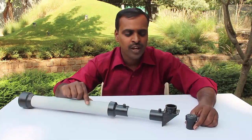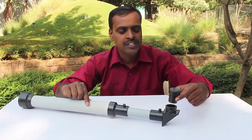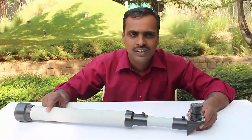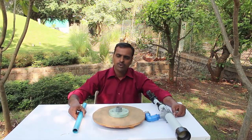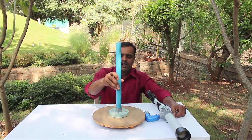Then we will fix the diagonal on the other end of the coupler. Finally, fix the eyepiece to the diagonal. Now the telescope is ready. We will need to assemble its mounting — fix a vertical pipe on a circular wooden base and place the telescope on the vertical stand.